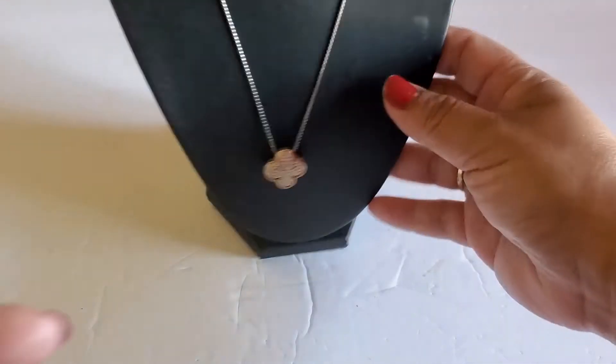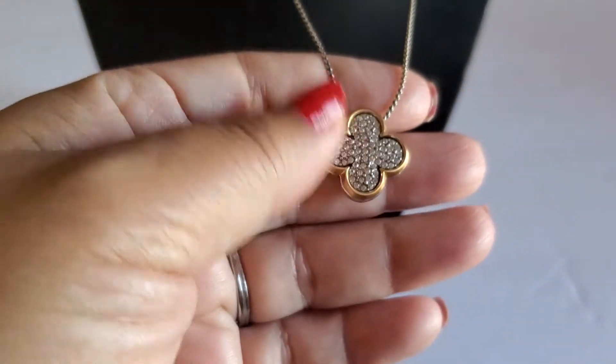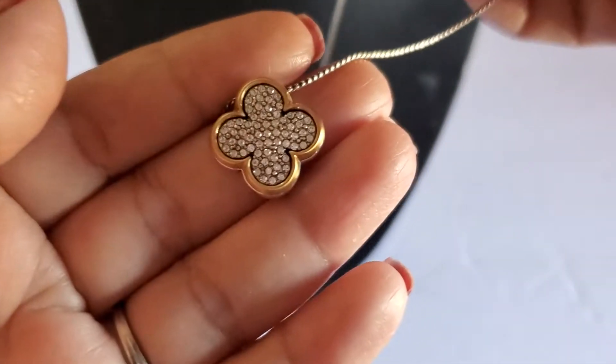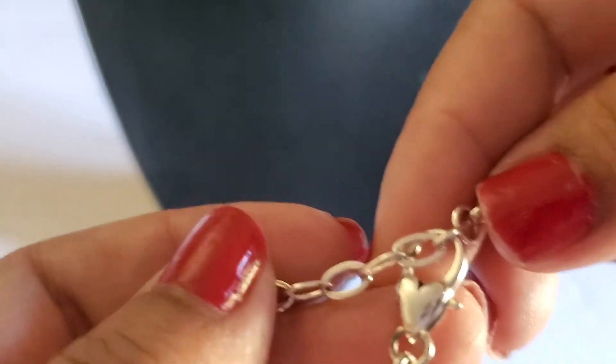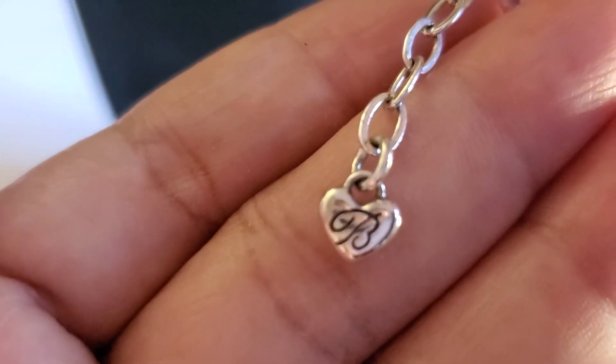Next one I have this beautiful Brighton with the rhinestone — look how beautiful that is. It has some gold tone in the front, and then it's like silver in the back but just needs to be cleaned out. I'm not sure, it's a little tarnished, but overall it's a beautiful Brighton. This will be four dollars.